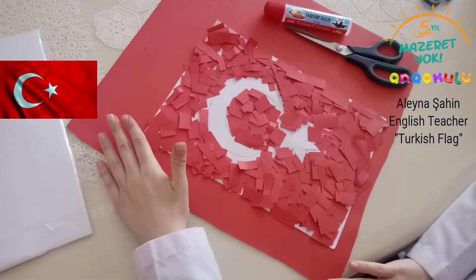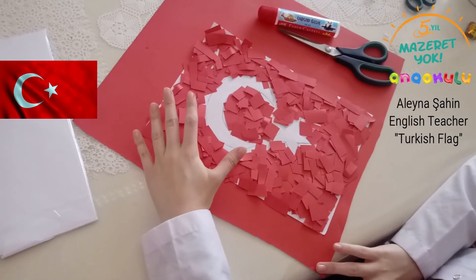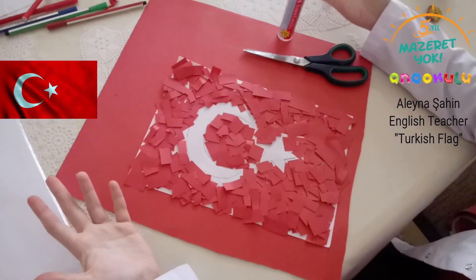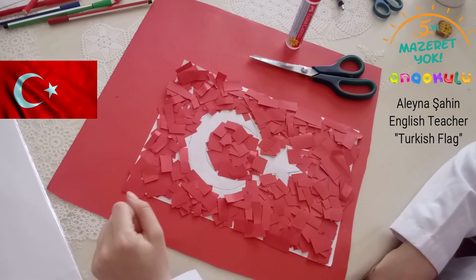Here it is! I stuck all of the cardboard on the paper with the glue, and it is ready. Thank you for watching, and that's all, kids. See you!